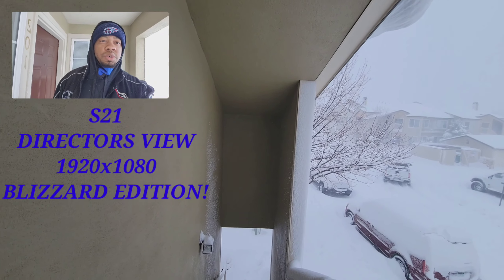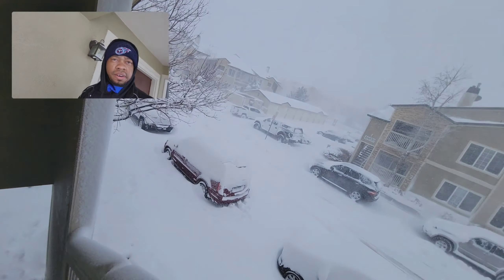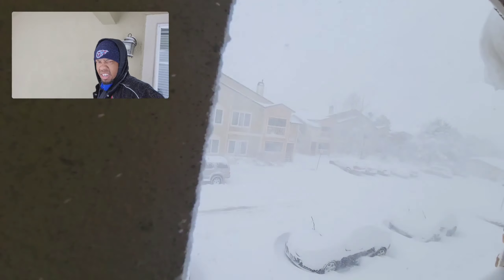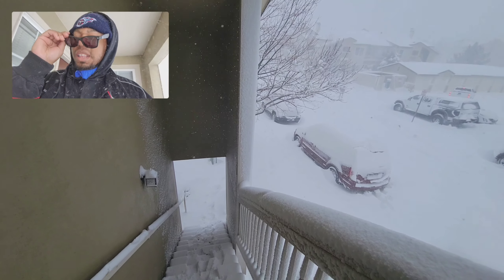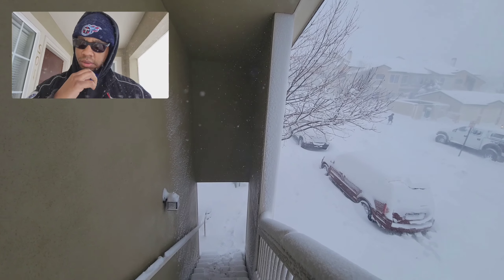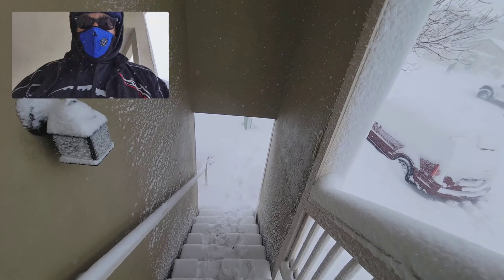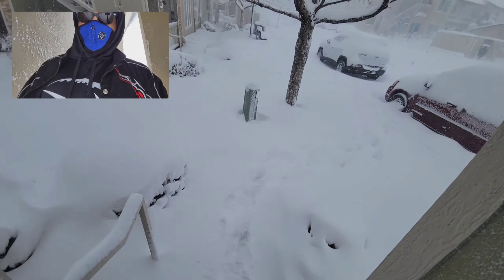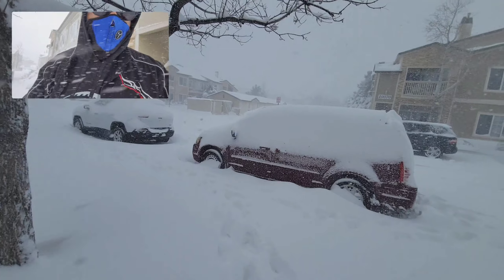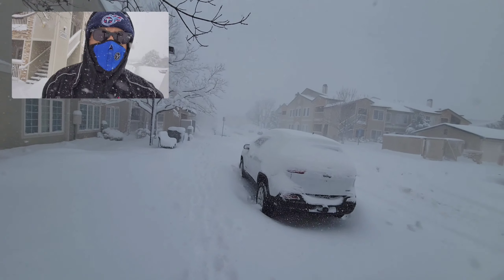All right, check it out — here's Director's View on the S21. Snowpocalypse in Colorado! Let's go see how this camera is. Jesus, this is a lot of snow. People have been asking how good the cameras are on the S21, so let's see if this answers some questions.